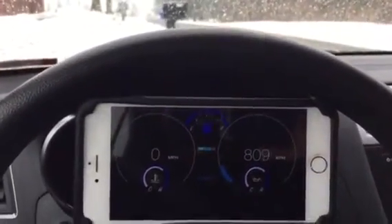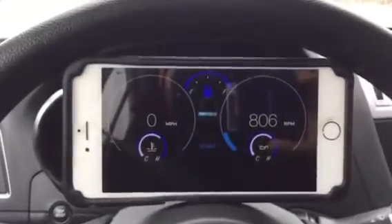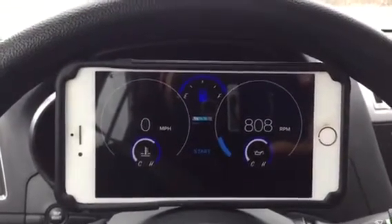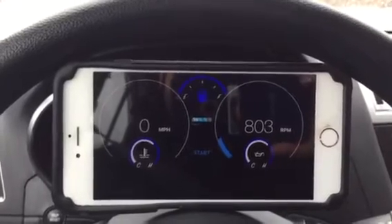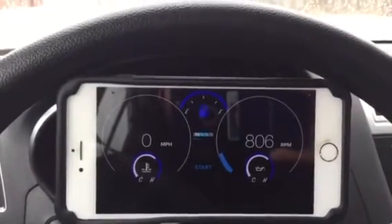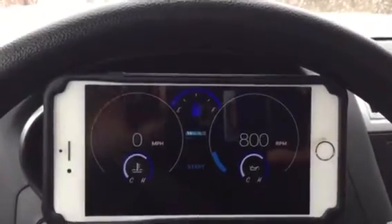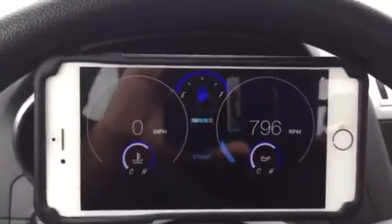I do not condone driving and recording — I'm only doing this for the video to show how this application works. The same way I'm setting up this application works for the other ones I have in the App Store: RPE Dash, RPE Speed, and 720S which is the McLaren 720S dashboard interface. But this one is Digi Dash.